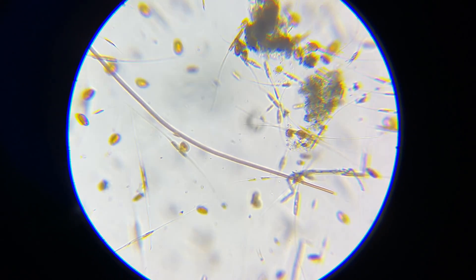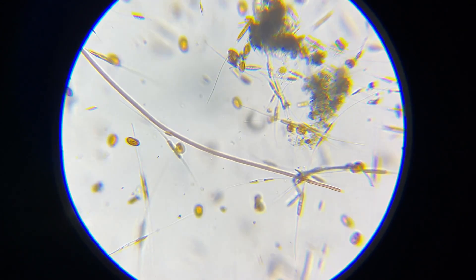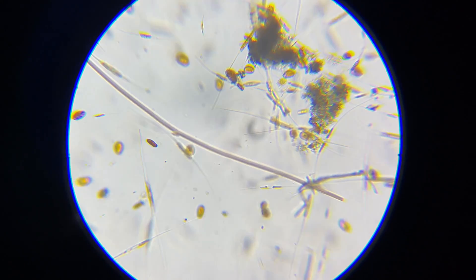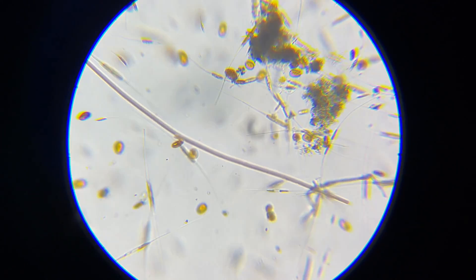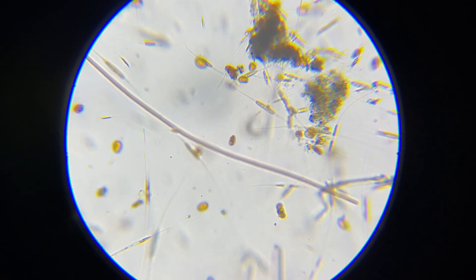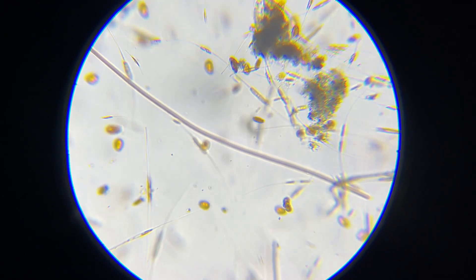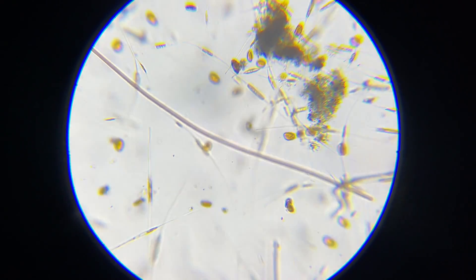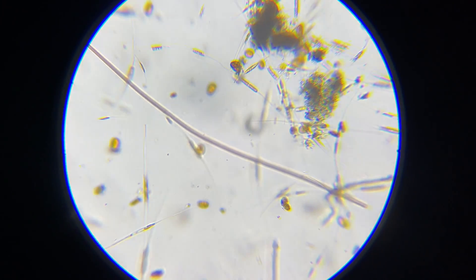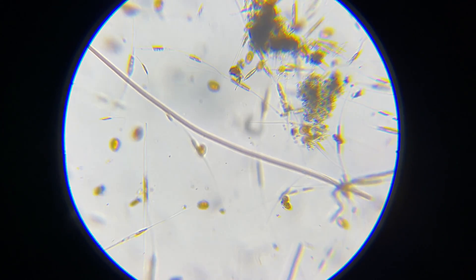And just as I hoped, there are more diatoms, which is a great sign that they are starting to grow and outcompete the dinos. The plan is to keep dosing silica until it is almost all diatoms. This is a very long process, so I just have to leave my tank looking ugly while I wait. On the bright side, because it is amphidinium dinos, the corals are all doing fine — so it is only affecting the looks of the tank, not killing corals.